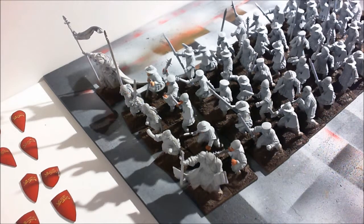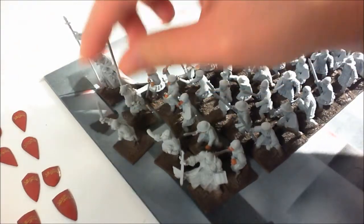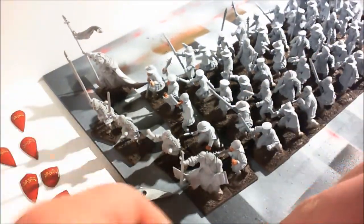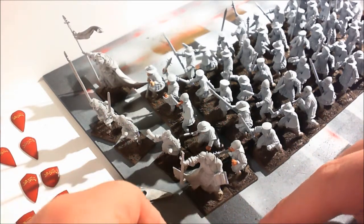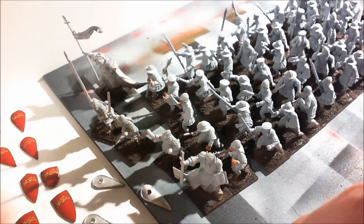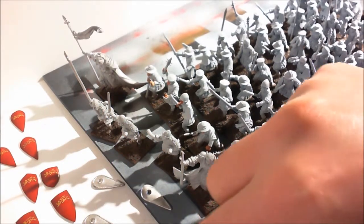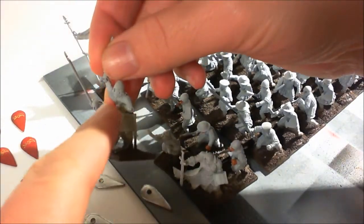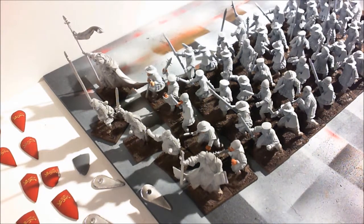One of the things I'm trying to work out is the command figures — they come with their shields but they're a different size. If I lay them out you can see they're a different size from the other ones. I have plenty of leftover Fireforge shields I could use — I can just cut these off and make it flat. I don't know if anyone has any suggestions on which shields I should use.